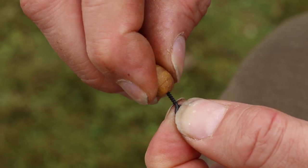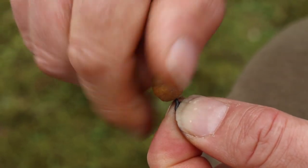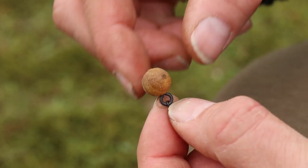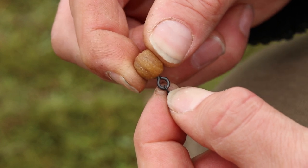They're perfect with balanced baits, wafters, and plastic baits. Just screw them in and have a solid attachment where you don't have to worry about the bait being plucked off the first time a coot comes along and has a nibble at your hook bait.